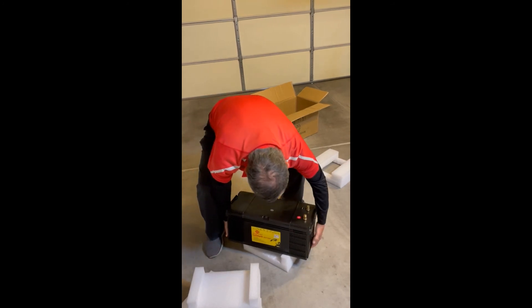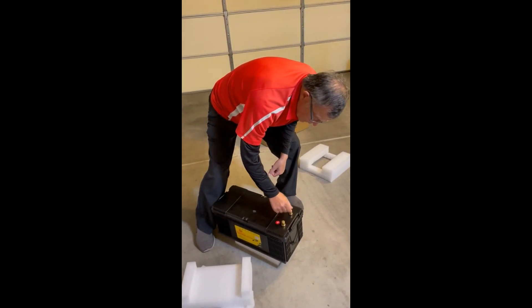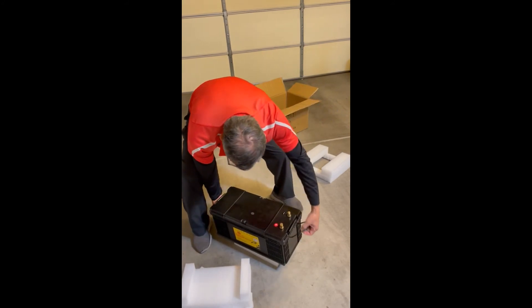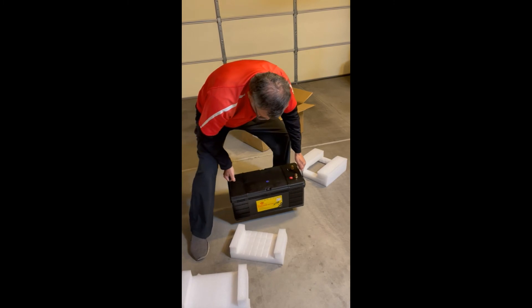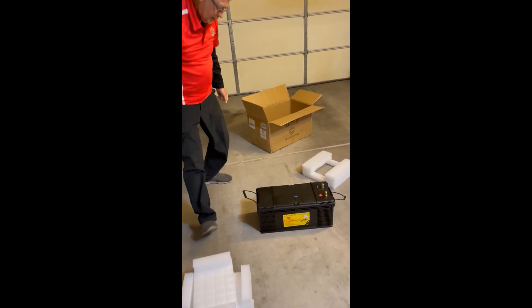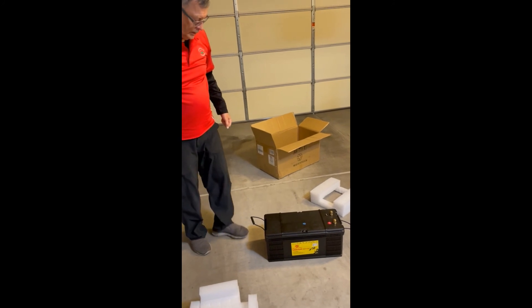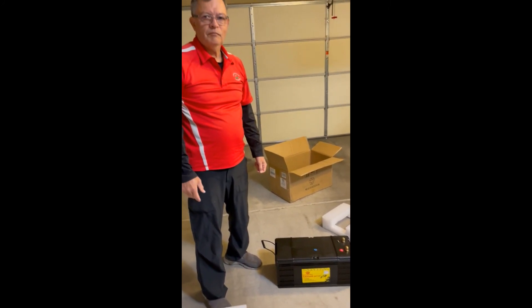As far as I can tell there's no damage to the battery. Oh, it's got a little handle — that's a nice touch. So that's the unboxing, and we'll take a look at installing it in the next video.